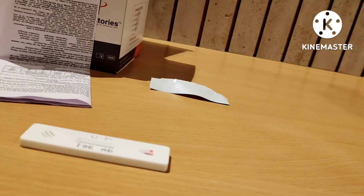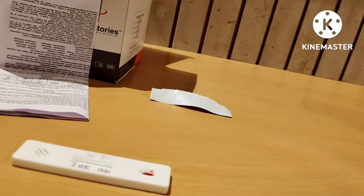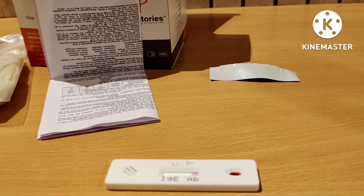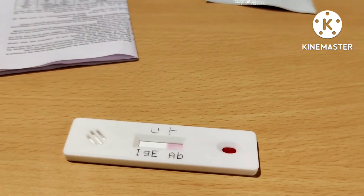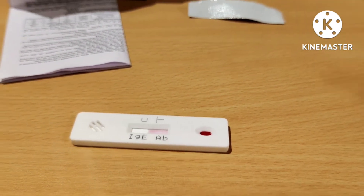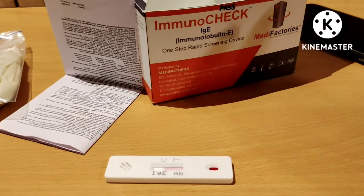And add one drop of buffer. Let's start the timer — it is 2:38 now. You can see the sample has started to flow already. We have to wait for 5 minutes for a band to appear.